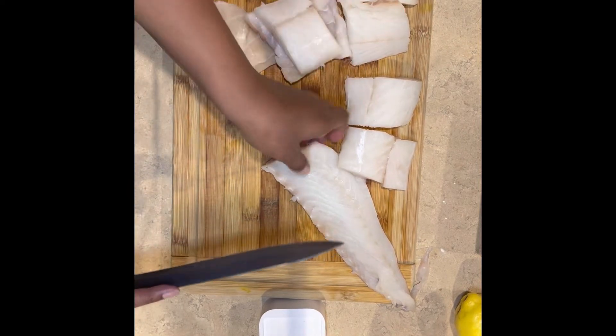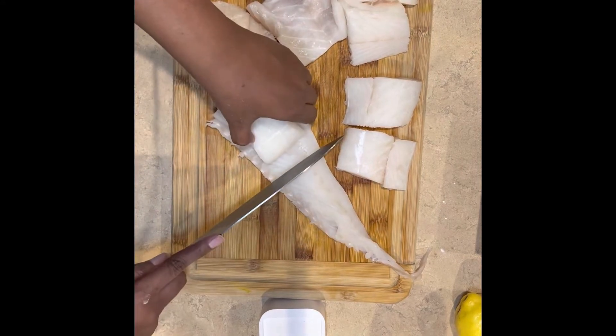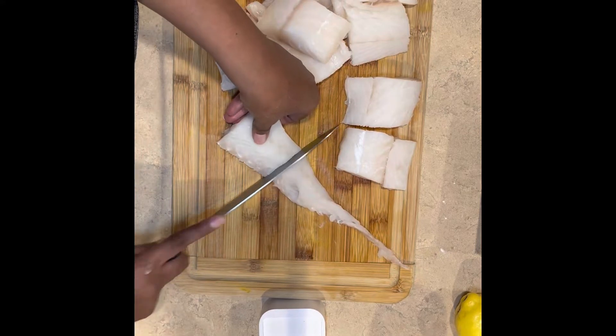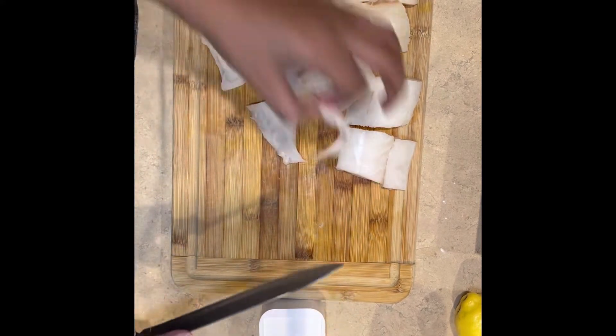Continue cutting up your fish. After you rinse your fish, you want to pat it dry — you don't want to be trying to fry soaking wet, soggy fish. Pat it dry, as dry as you can get it.